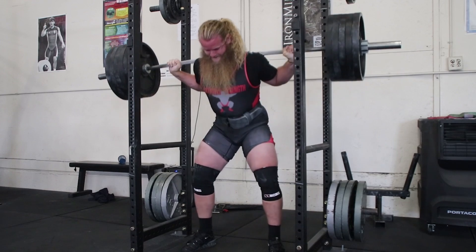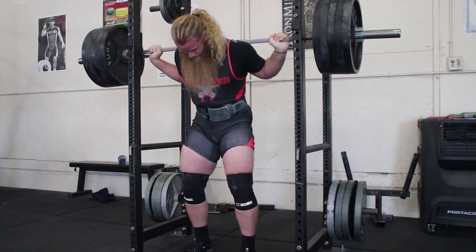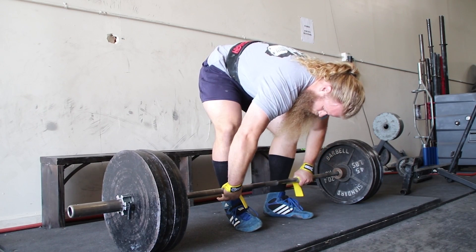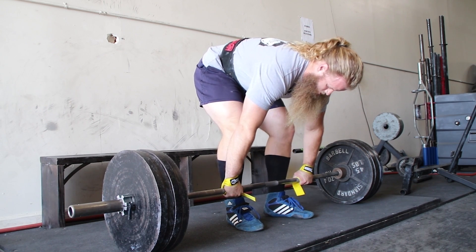This is why lifters use block periodization — a developmental block, an accumulation block, a transmutation block, and a realization block where they finally realize the improvements made over the past few blocks where a whole lot of stress was accumulated.